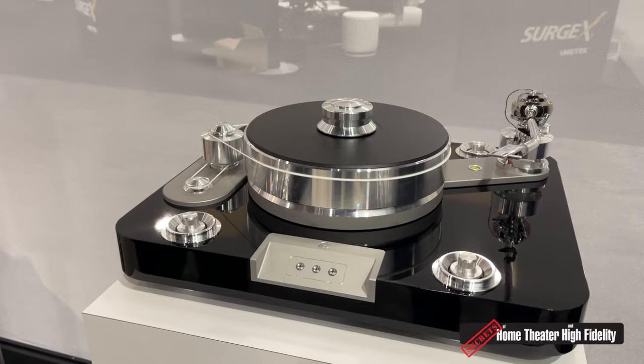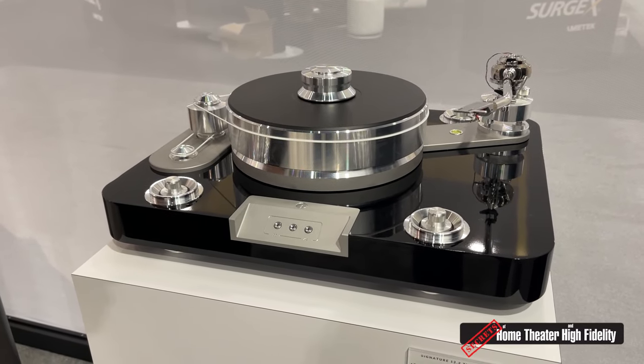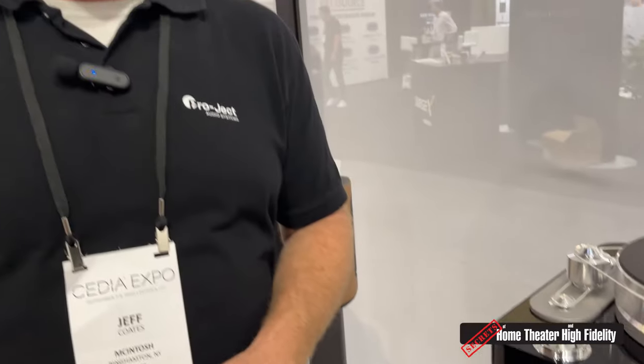We can have a complete other video talking about tonearms — we just introduced 21 new models: 9, 10, and 12-inch tonearms, to be used with a wide range of Project and other manufacturers' tables. As the person that has to figure out how to stock it and actually do business with them, it's a lot — but we're excited, it's going to be fun.